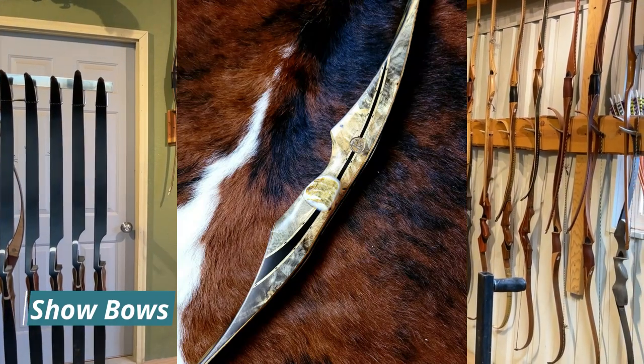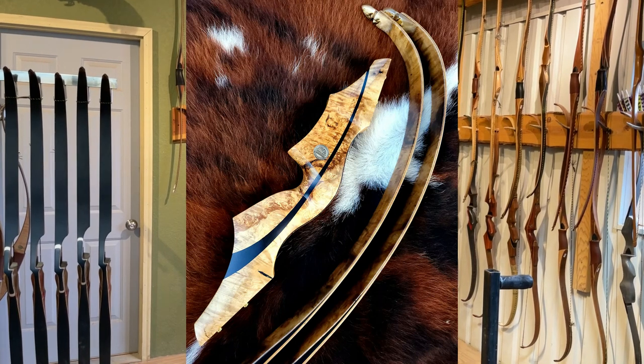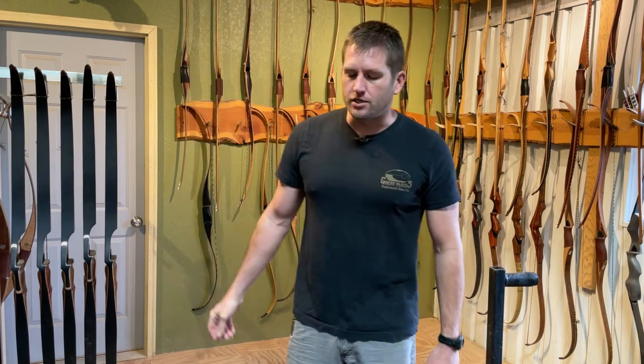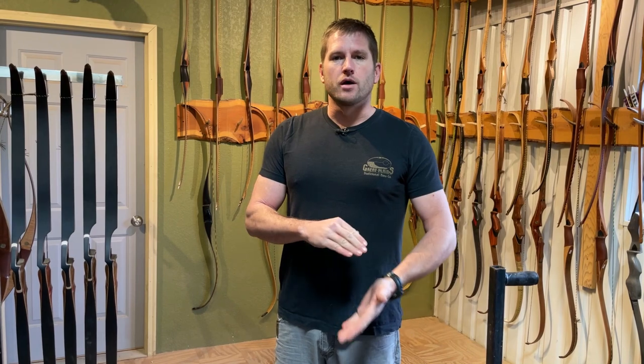If we're doing something really special like buckeye bows, burled bows, or show bows, we don't throw a color scheme on them and name them something like the Apache or the Osagee. If we make it out of buckeye burl, we'll just write on the limb somewhere: Buckeye Burl, Three-Piece Swift.